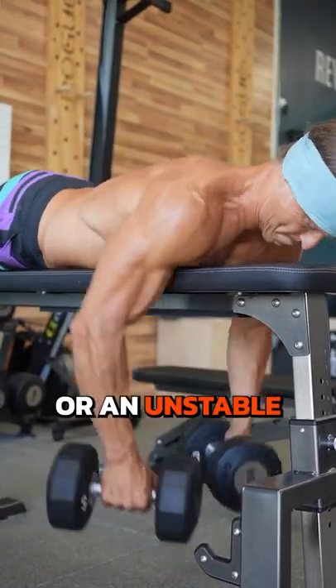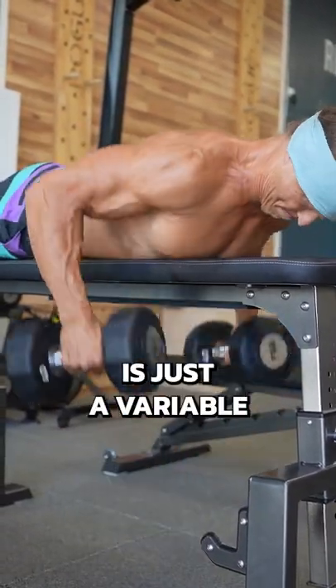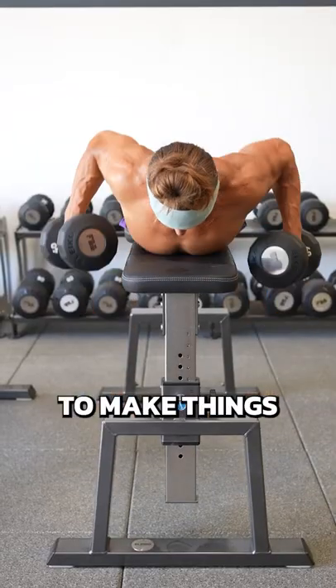What's better — a stable surface or an unstable surface? Stability is just a variable that we use in training to make things harder or easier.